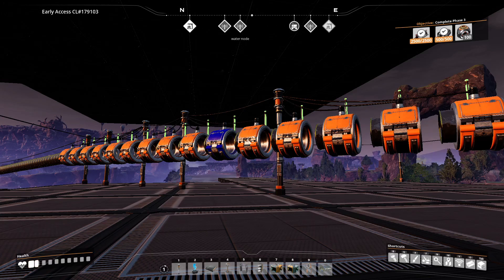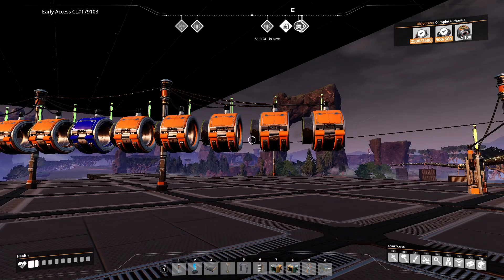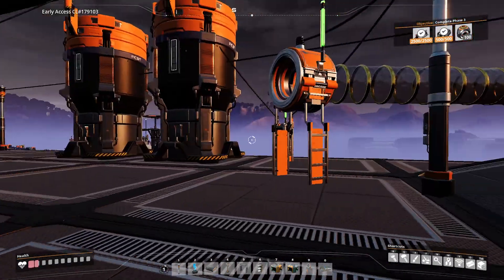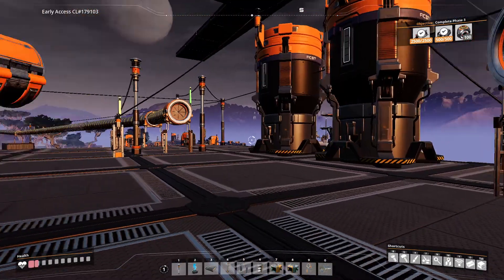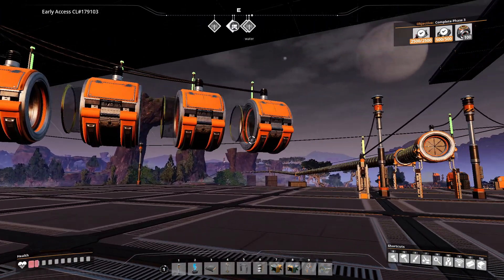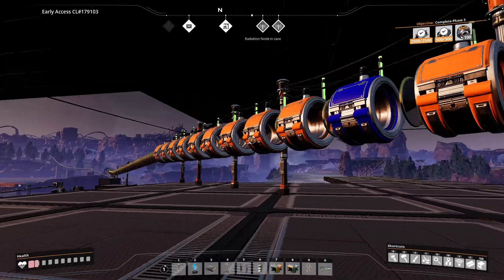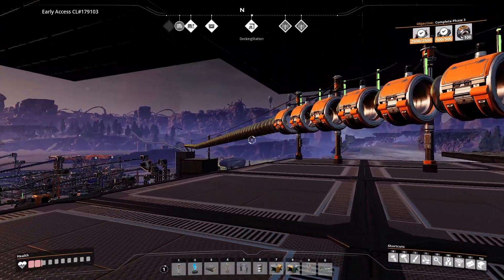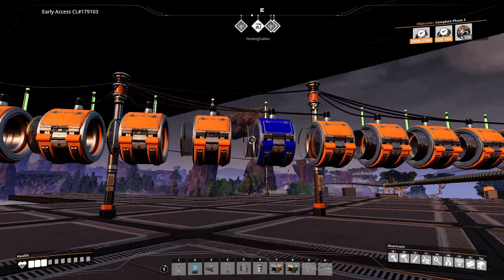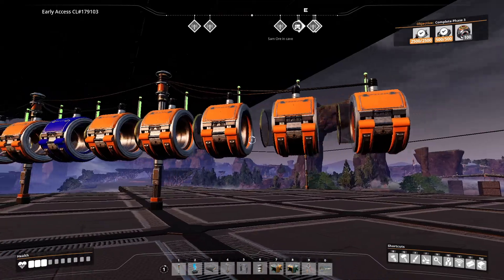Hey guys, welcome to another Satisfactory video. This one is on hyper tubes and hyper tube cannons and speeding yourself up. I'm going to rant at the end because I had to make this video to learn how to do it. But this is the basic setup. I like to have my hyper tubes up in the air, not on the ground, so you don't get sucked in accidentally just by running by. You actually have to jump to get into them. This setup here is long enough to shoot me down my thing without glitching out, and it turned my two-minute journey into a 25-second journey to my other base. So that's very handy to set up an accelerator system like this.